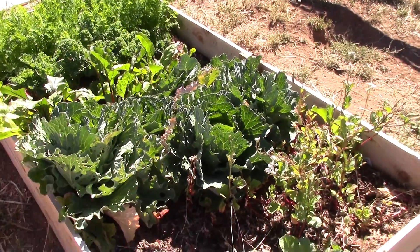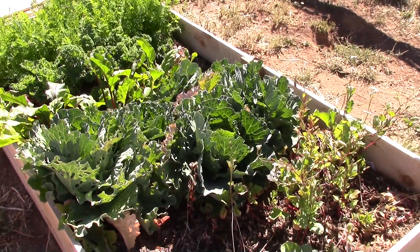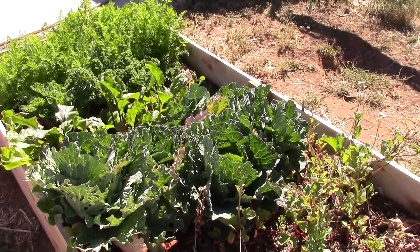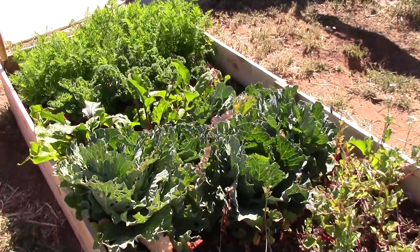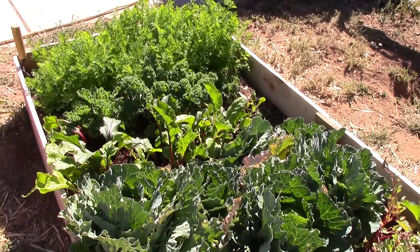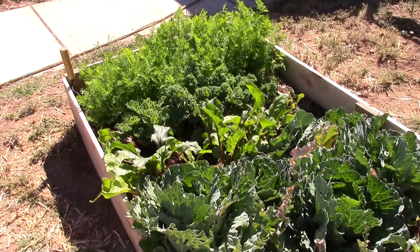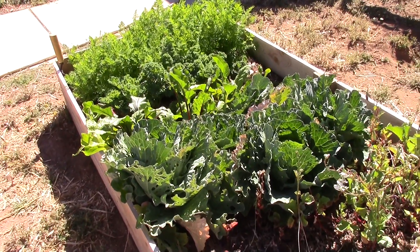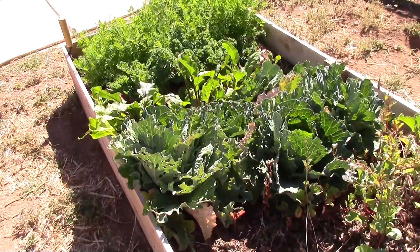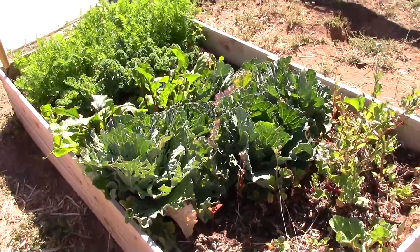Next year I'm only going to do like two items per bed. Maybe it's like a fish tank — if you keep fish in a small tank they're not going to grow, and maybe it's the same thing with a garden bed. I had printed out a companion planting chart from Pinterest and went off that, but it's just too crowded. I will definitely space things out differently next year.